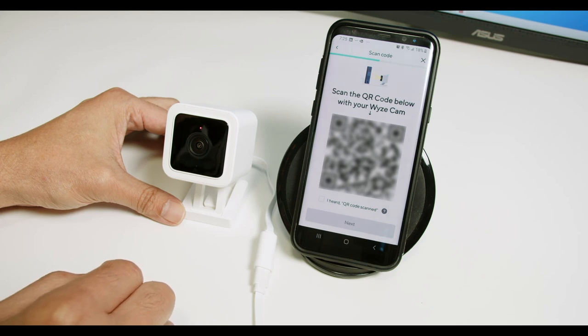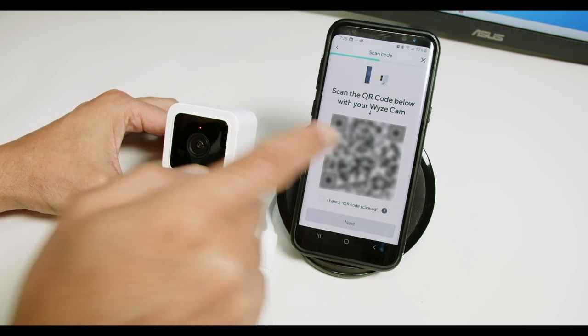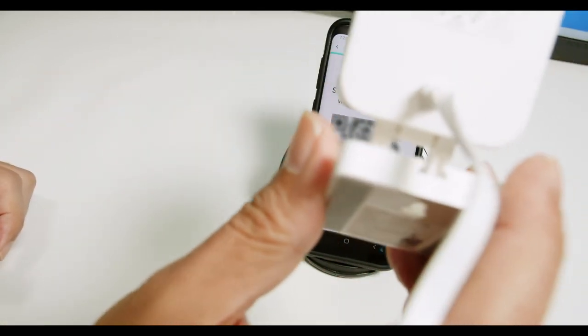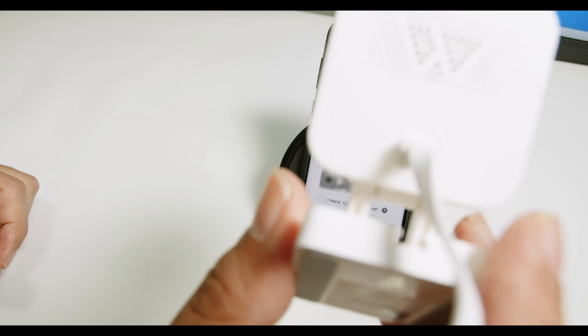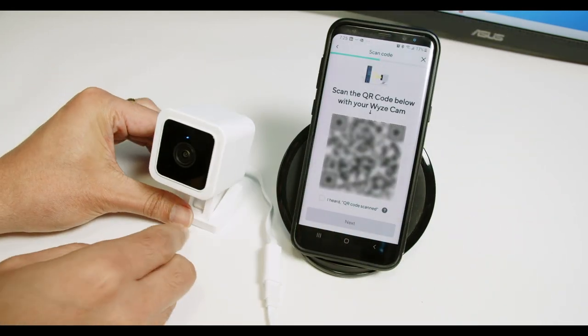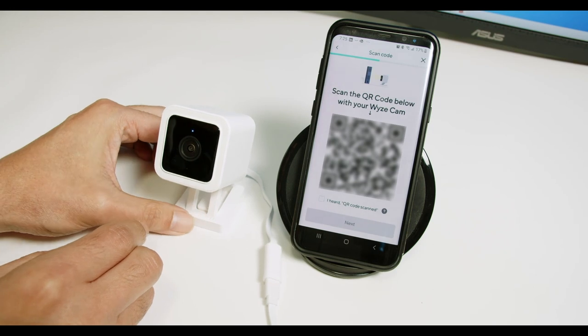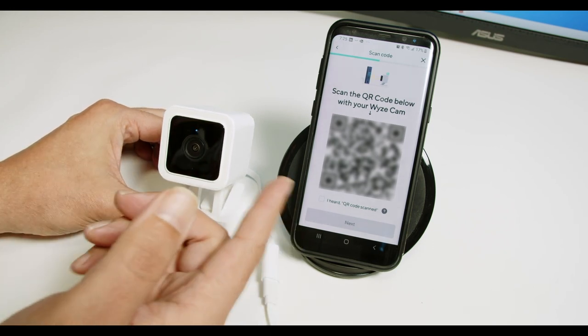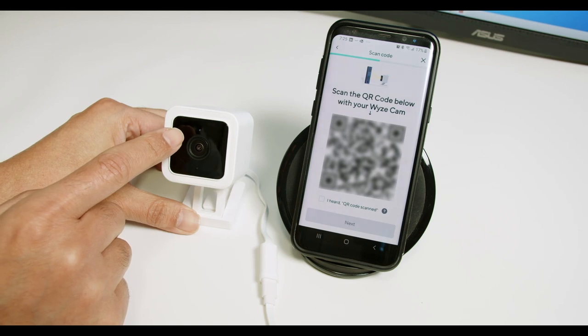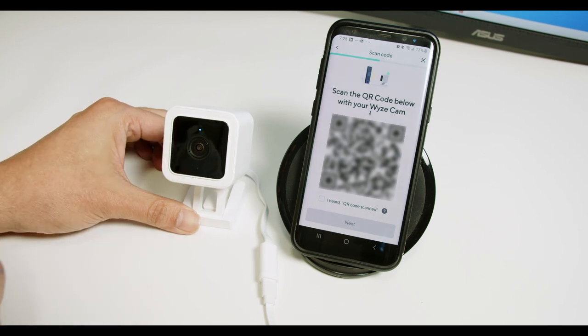Here's the QR code. You need to point the camera at the QR code so the camera can read it. The QR code is scanned — please wait. As you can hear, it says it's scanned already and starts flashing blue. You need to wait for it to become a steady blue LED.